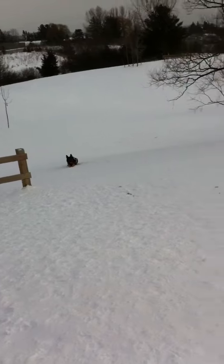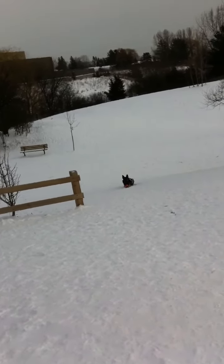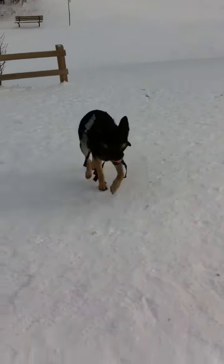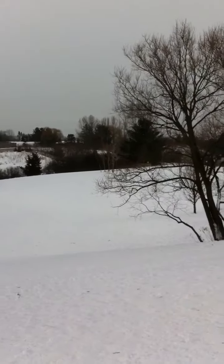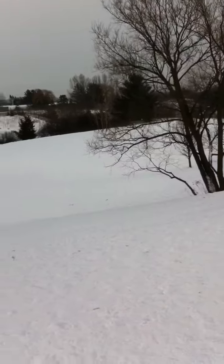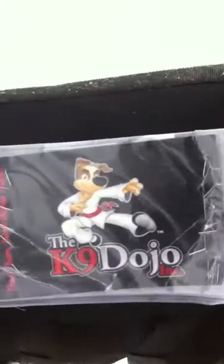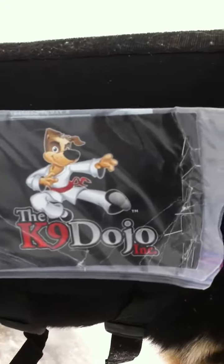I told her to lie down as she's running to me silently. I called her to me again. Make sure your trainer can do this from a distance of over 125 to 150 meters. Sit. This is Scarlett. You're watching the video from K9 Dojo — check it out, join us, we will take over the nation.